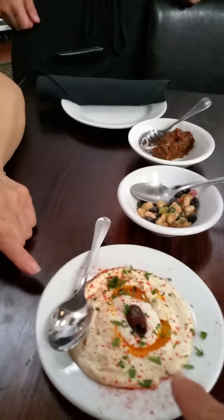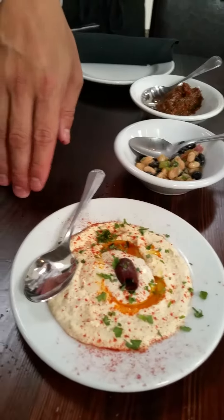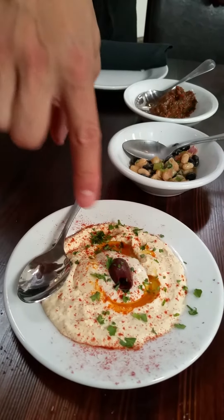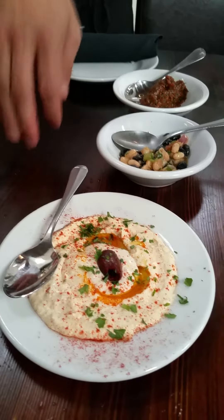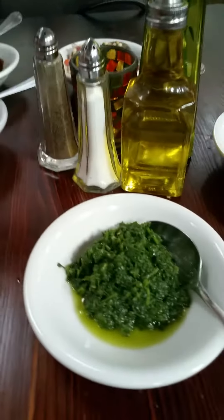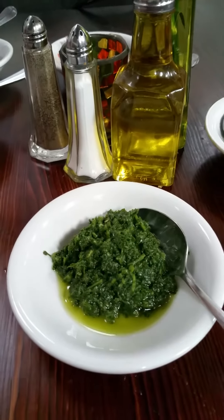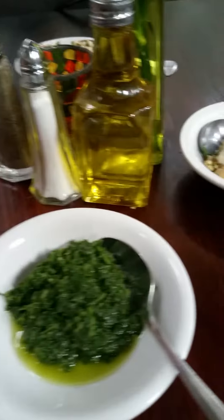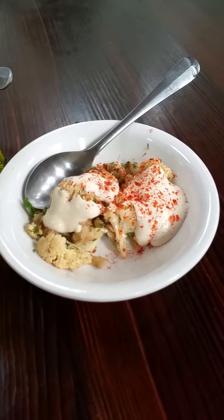This is a white hummus. Inside, in the middle, is a garbanzo bean paste and a sesame seed paste. We have a zhoug, which is cilantro, jalapeño, and olive oil — pretty spicy jalapeño, so this is spicy.